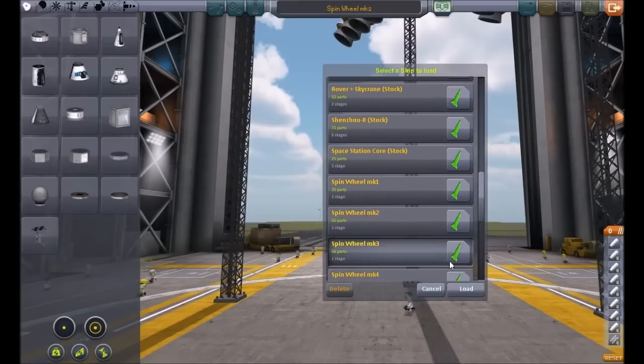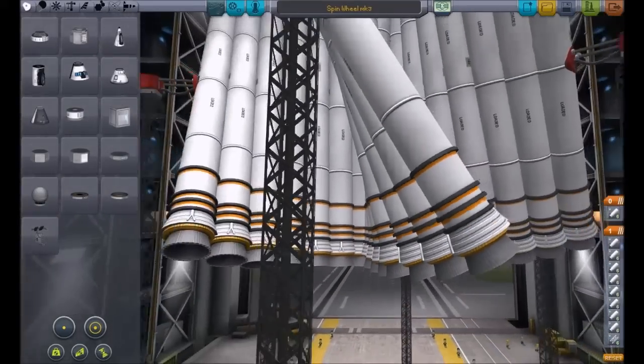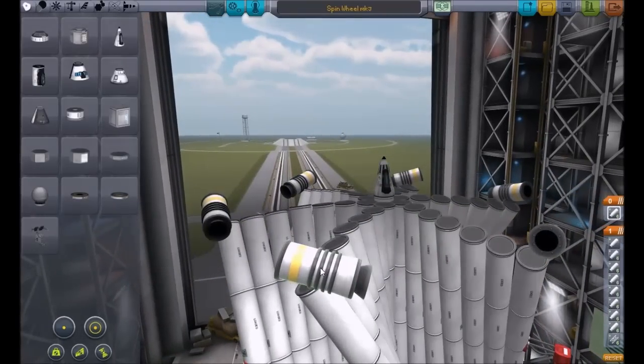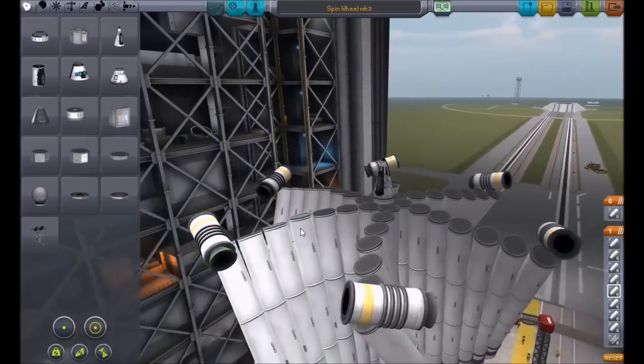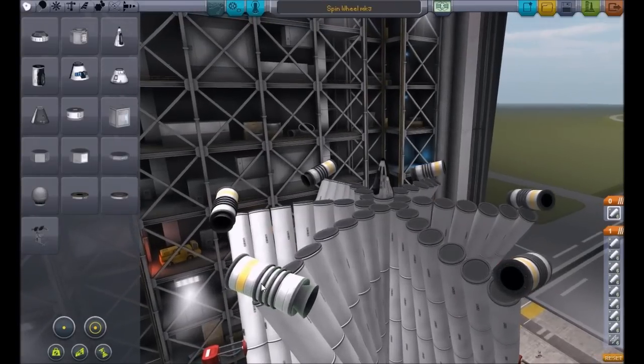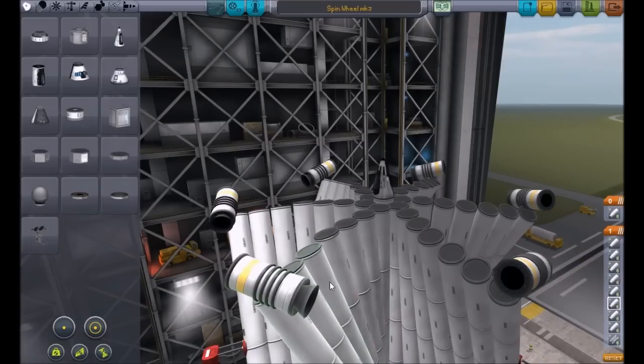Load Mark 3 — and here we have Spin Wheel Mark 3. Not much has changed, although we added another six solid fuel thrusters. The point of these is to give an extra boost once the first set is about to break off — these give an extra boost to spin it even faster than what it's already spinning. They activate after the first ones. So let's launch Spin Wheel Mark 3.